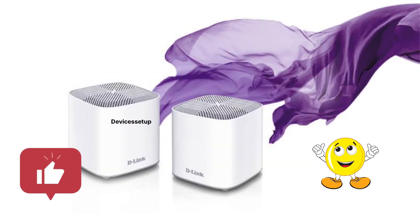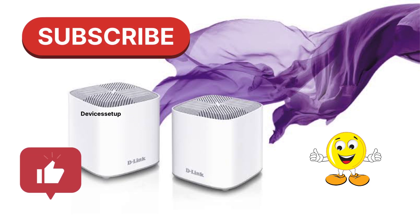If you found this video useful, please hit like and subscribe to support my efforts. Thank you.